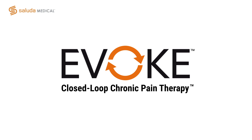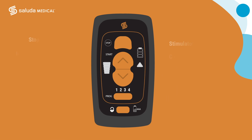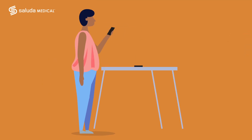This video is a short guide to help you use your Evoke pocket console, also called the remote, which will help you control your stimulator and your therapy. Let's begin by reviewing what each button on your remote will do for you. Before we begin, remember that the remote, or EPC, should be within three feet of your stimulator.